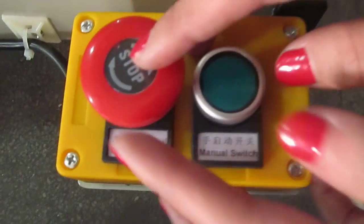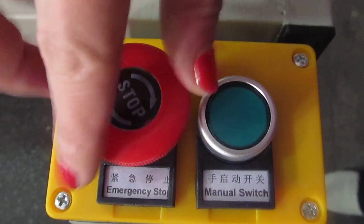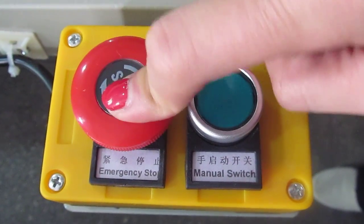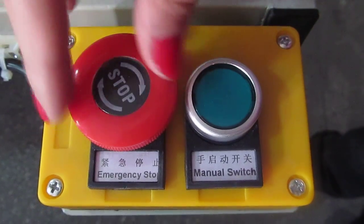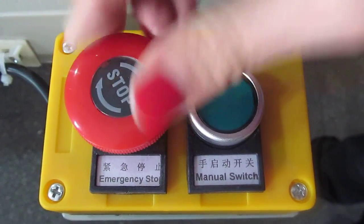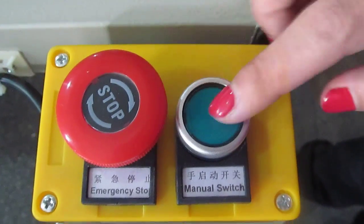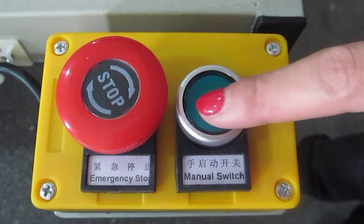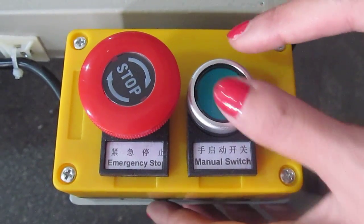Now let's test the machine in automatic mode. This is the remote controller. This is the emergency stop — if something happens and you want to stop the machine, just press this button and the machine will stop. To restart, press and hold this button forward until it bounces back.